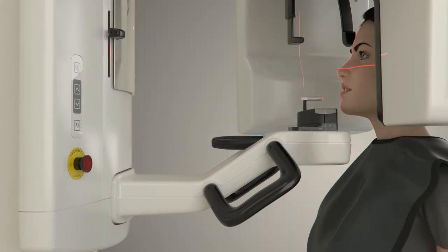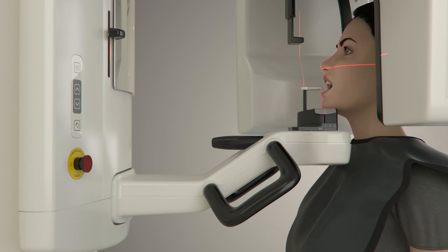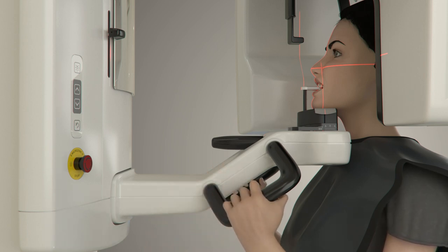Have the patient step forward so their chin is close to the patient chin rest. Position the chin rest slightly higher than the patient's chin. Help the patient bite the bite stick by lifting it up, and have the patient bite into the groove on the bite stick. Guide the patient's hands to the patient support handles and have them grasp low on the handles. This will help ensure the patient's shoulders do not interfere with the rotation of the overhead during image acquisition.